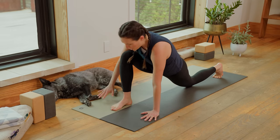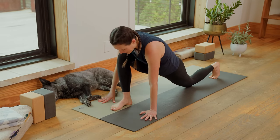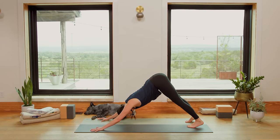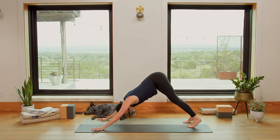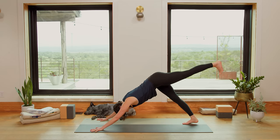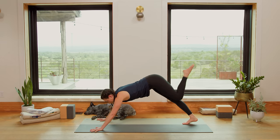Bring your right hand back to the right edge of your mat. Lift your back knee now. Step your right toes back and go right to Downward Facing Dog. Inhale in. Heart melts back. Low ribs hug in. Exhale. Inhale, lift the left leg up high, slide it up that imaginary wall.